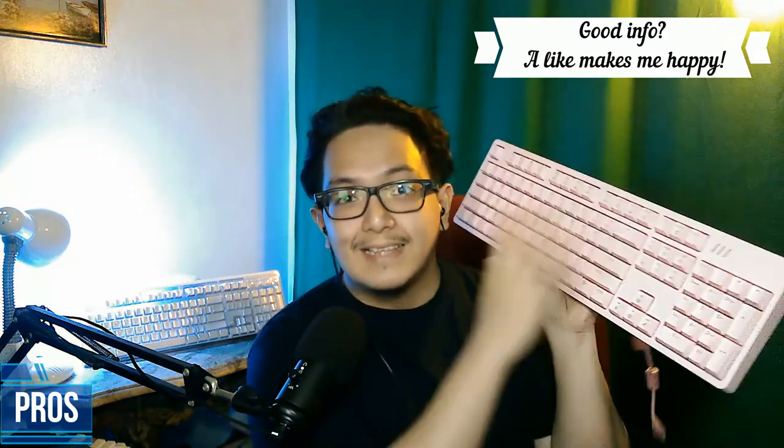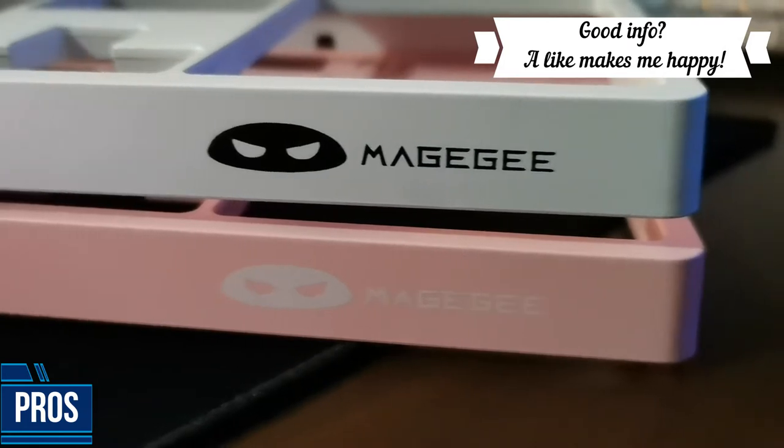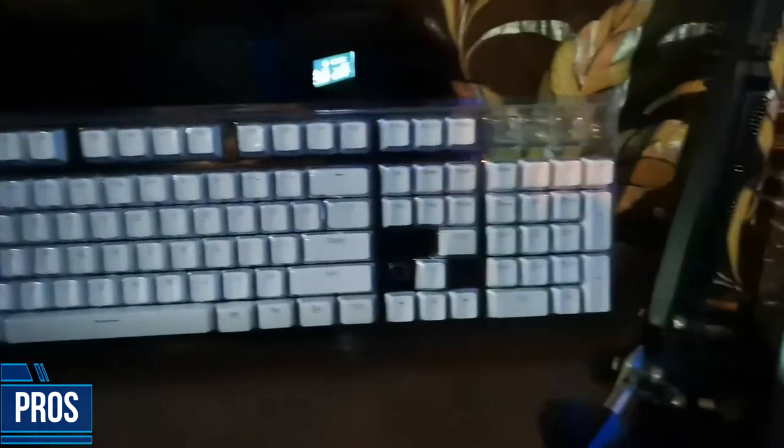Now for the pros of this keyboard and the reasons why you're gonna want to buy this product. Number one, I didn't expect the wire canals underneath for cable management — that's a very good touch by MageG. The second pro is that the aesthetics are very versatile. You can swap out the frame with a different color given to you for free, and also mix or swap keycaps depending on your preference.